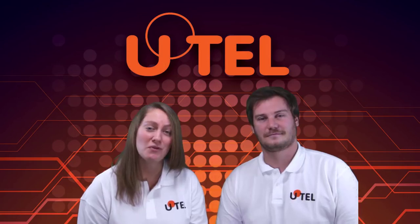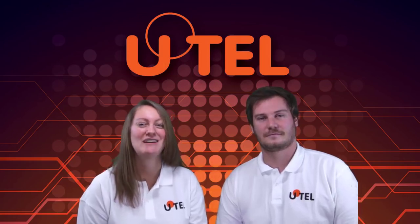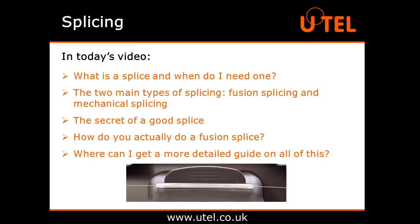Want to know more about fibre optics? We're here to help. In today's splicing video, we're going to look at: what is a splice and when do I need one? The two main types of splicing — fusion splicing and mechanical splicing. The secret of a good splice. How do you actually do a fusion splice? And where can I get a more detailed guide on all of this?